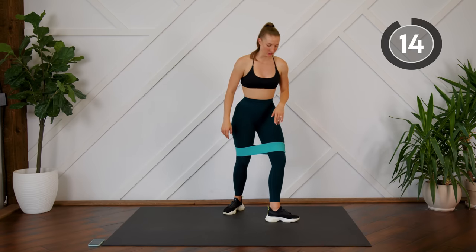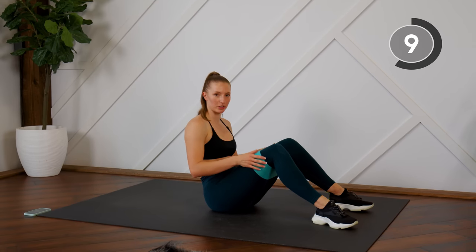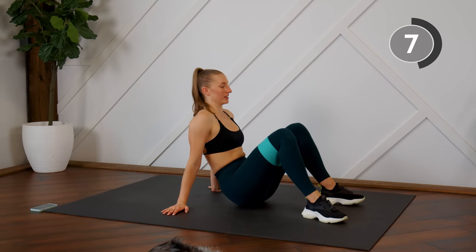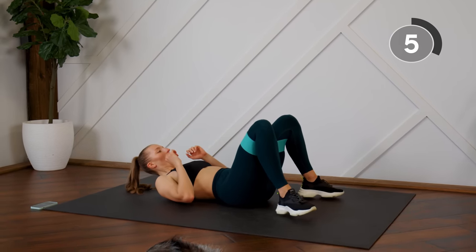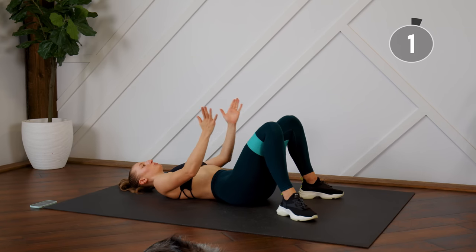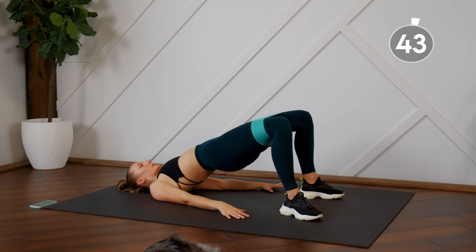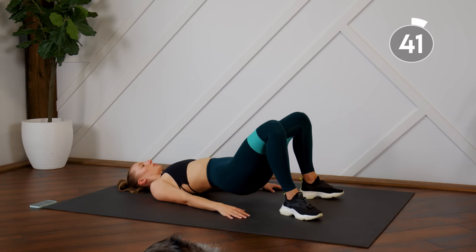We are going to head to the ground. Moving on to our next superset — we're going to do some banded glute bridges, so you can keep your band exactly where it is. Coming down on your back, same thing: tension on the band, don't let those knees cave in, press those knees outward, press the hips up, squeeze, and control lower down.